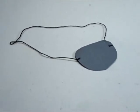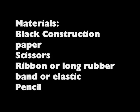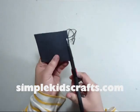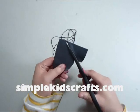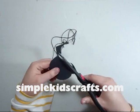Welcome to SimpleKidsCrafts.com! Today we're going to make an eye patch. Kids love playing pirates, so I thought making this construction paper eye patch would be something very fun for kids to do.